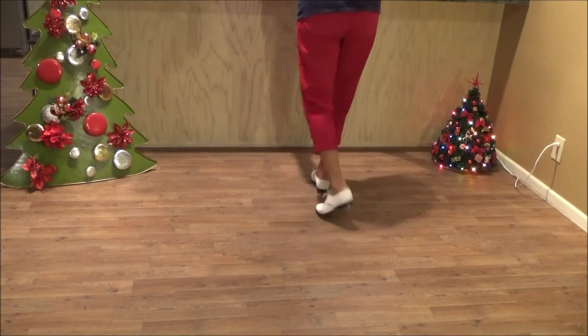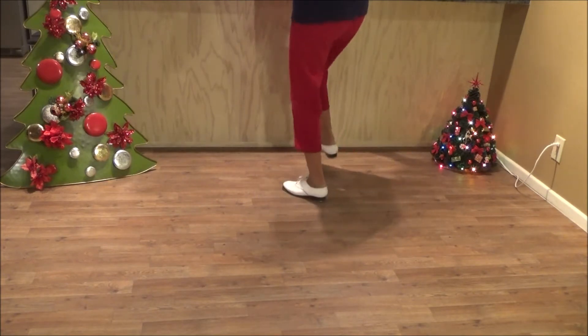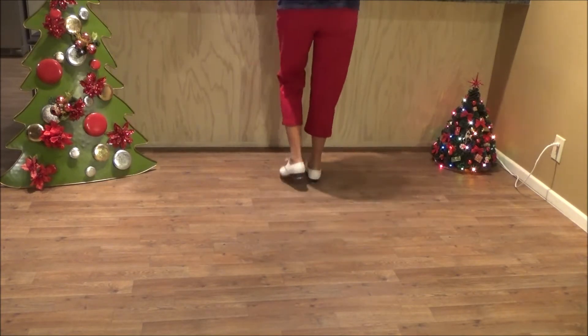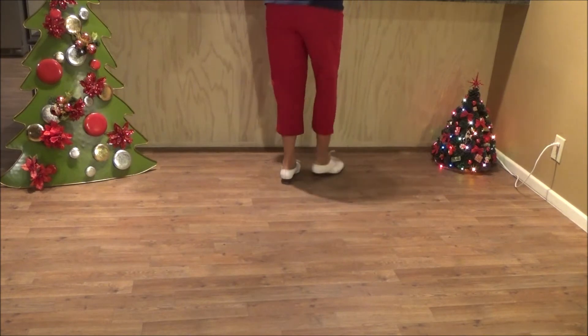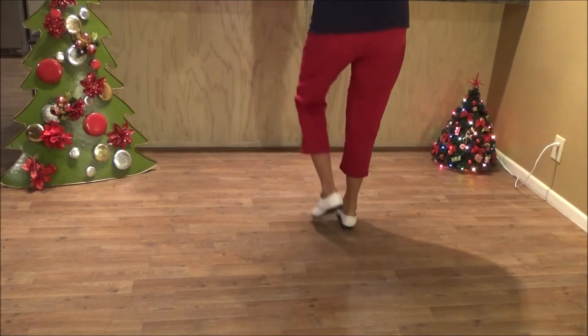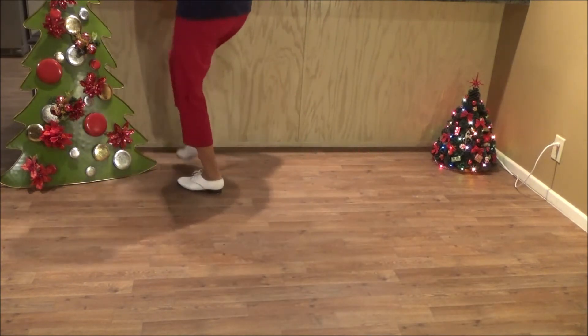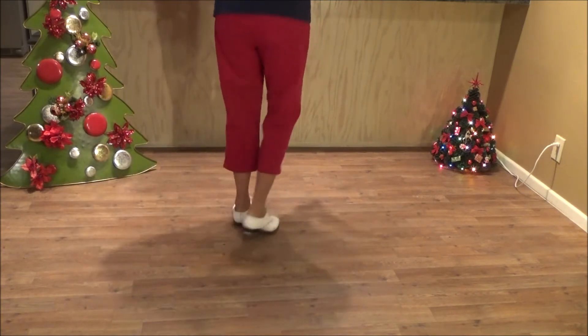One double. Hillbilly. Two basics forward. Hillbilly. Two basics back up. Two toe heels. Triple brush to the corner. Two basics back up. One double. Triple brush to the other corner.